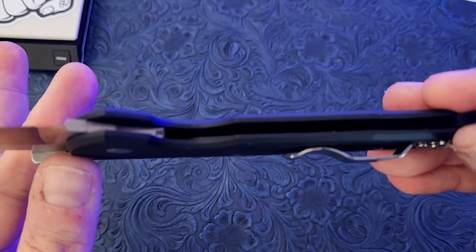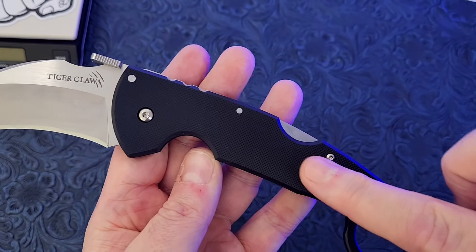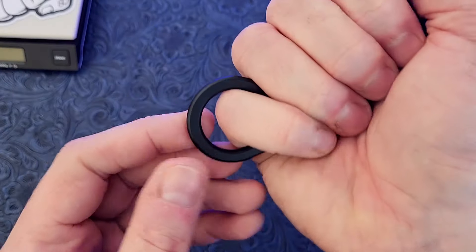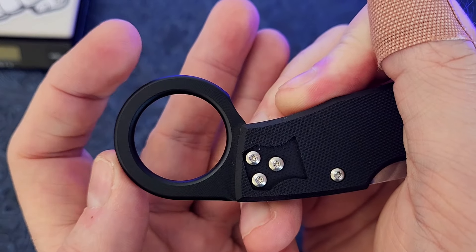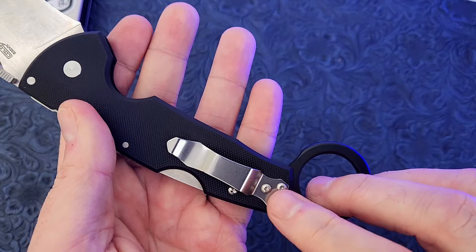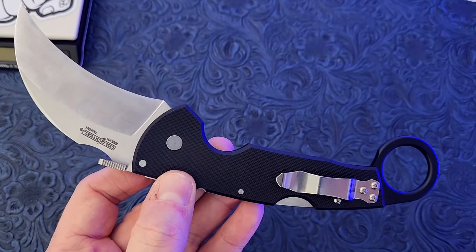There are also no liners — no steel liners, no aluminum liners, anything like that. It is just G10, which by the way has a good grip to it — standard Cold Steel G10 mounted right to the back spring. Then there's this aluminum ring that comes through here, which is nice because it gives you plenty of sturdiness — it's not going to deform on you. This is anodized aluminum, not G10. It is tip down carry, left hand or right hand — you can switch this pocket clip, and it works on this side so you don't have to use an additional pocket clip.